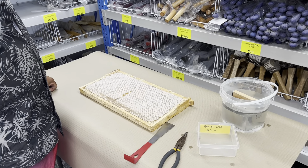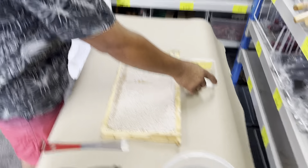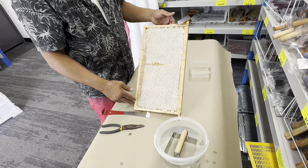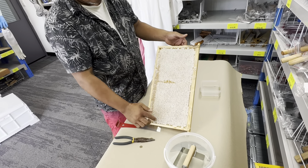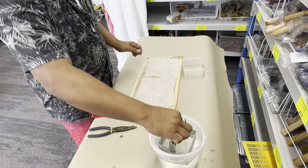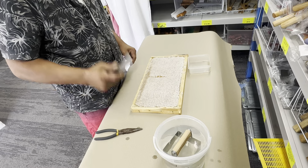In this video we're gonna show how to cut honeycomb. You need a whole frame of honeycomb, fully sealed — that is a good quality comb. You also need a honeycomb cutter, hot water, a bucket, pliers, and you're ready to start.